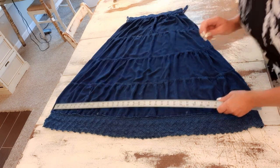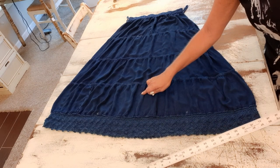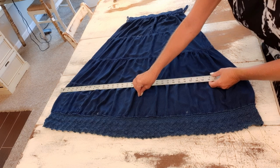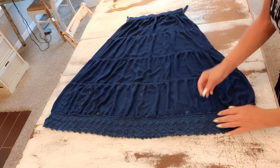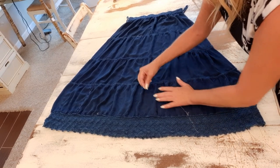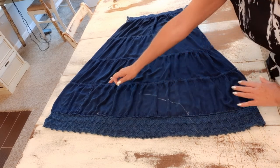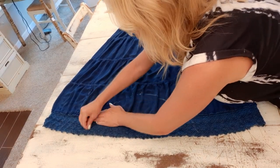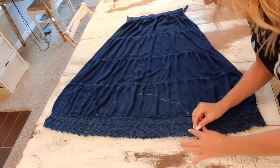Then I found the middle — I went eight inches up from the bottom and found the middle by measuring. Mine was about 36 inches wide, so I marked it at 18 inches and made a mark right there. Now all I'm going to do is just freehand and simply connect those dots. This skirt is a little pleated so I'll work with it the best I can — yours may be perfectly straight. I'm just making a U-shape connecting those marks.